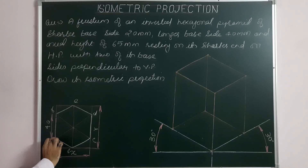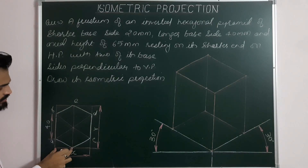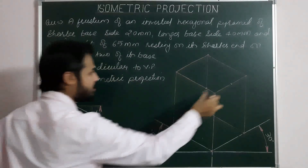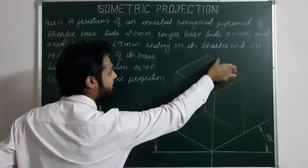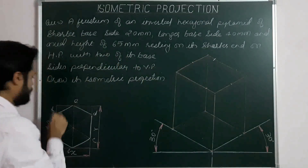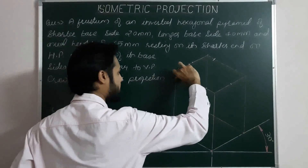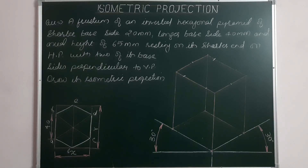Projecting the corners of the hexagon starting from the first corner: points are A, B, C, D, E, and F. From the first corner this is the distance for A, then B, C, D, E, and F — marking each corner's distance from the corresponding reference. So we now have the six corners of the longer base, or upper hexagonal base.